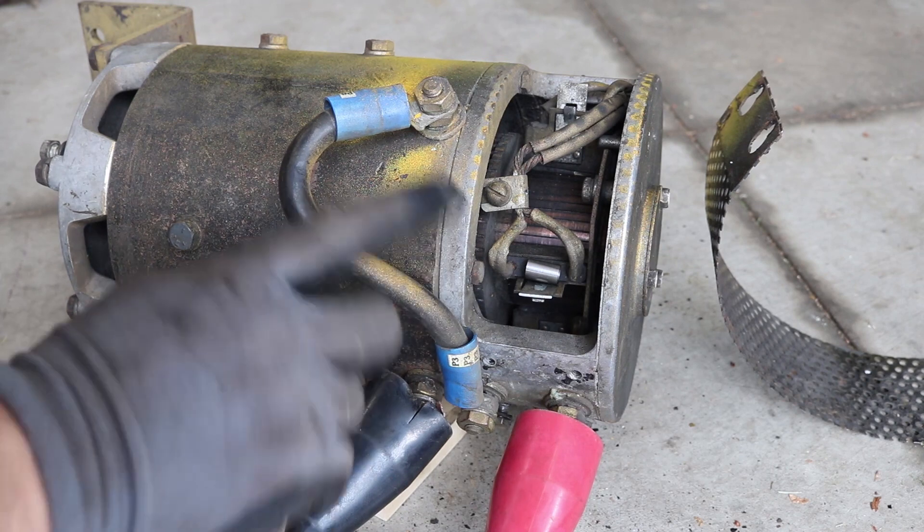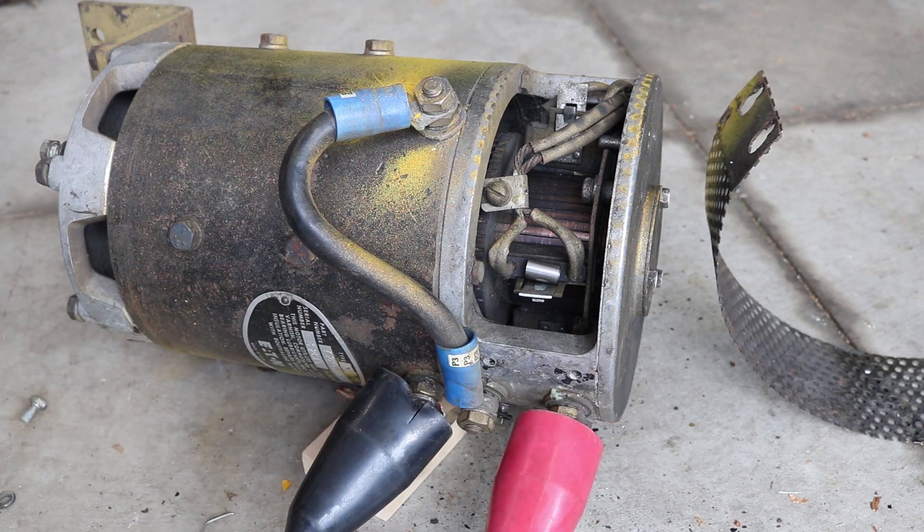If it doesn't spin clockwise, we'll move this jumper to here instead. Here we go, turning it on. Sure enough, spins clockwise! Let's try it at 24 volts. Yeah, so at 36 or 48 volts, that thing is going to just crank.